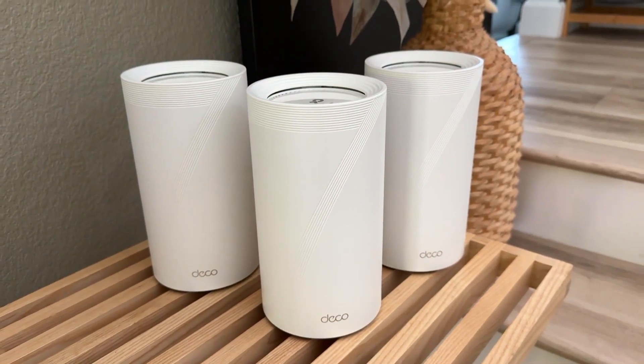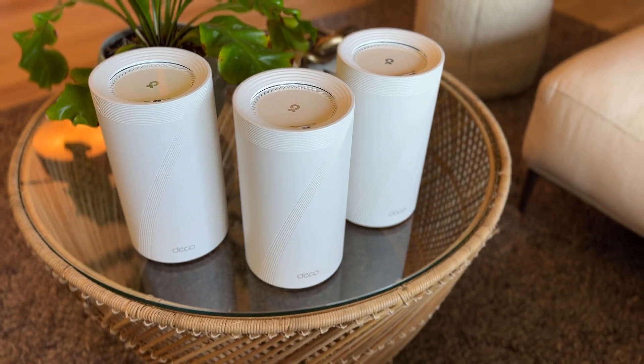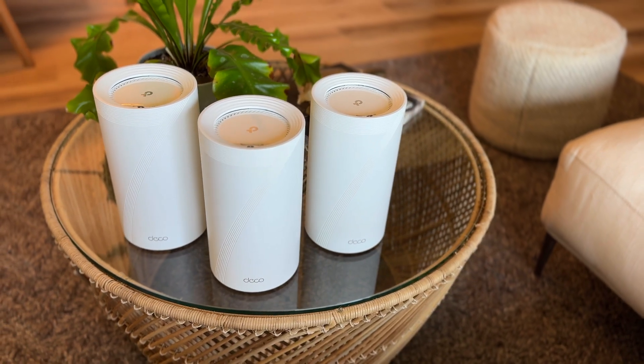Overall, I really like the TP-Link Deco BE16000, although I cannot fully utilize the potential of Wi-Fi 7 just yet since our devices aren't there yet — but we'll get there one day. I'm looking forward to updates to realize the BE16000's full potential, and the best part so far is I don't see any alarming privacy issues. Hope you all find this video helpful. If you do, please click the thumbs up and subscribe. If you have any questions, feel free to put them below. Thank you for watching, and have yourself a nice day or night, wherever you are my buddies. Until next time, bye!